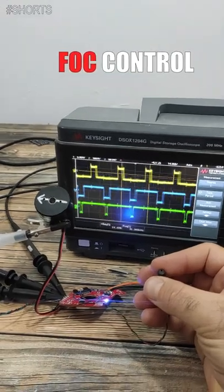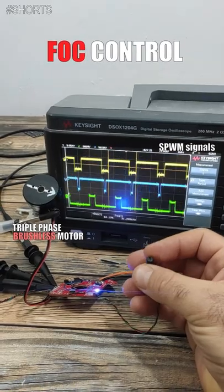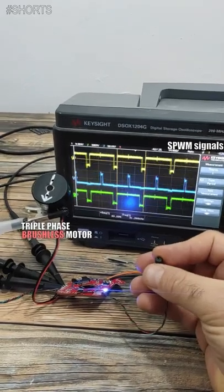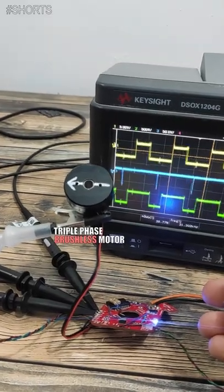Hey guys, this is an FOC controller for a brushless motor, triple phase, using SPWM signals. As you can see, I can control the speed and it can go very, very slow. Look how slow it rotates.